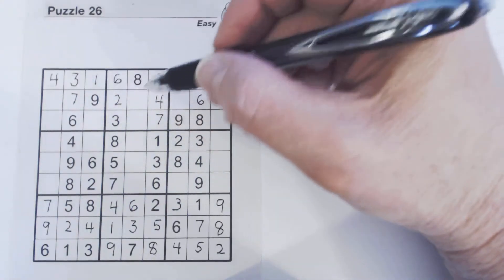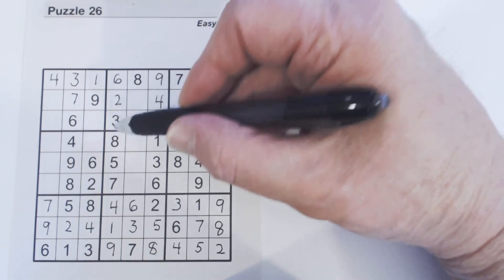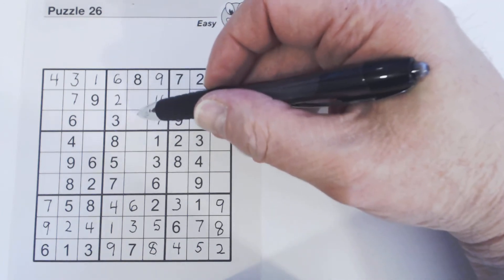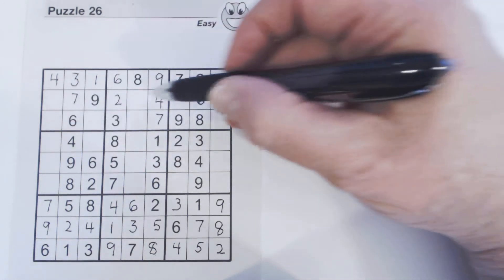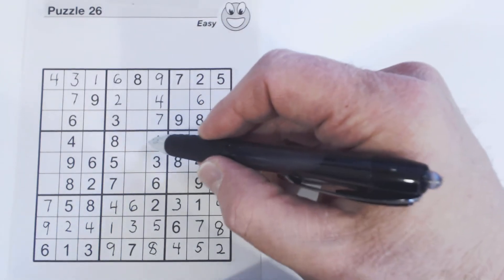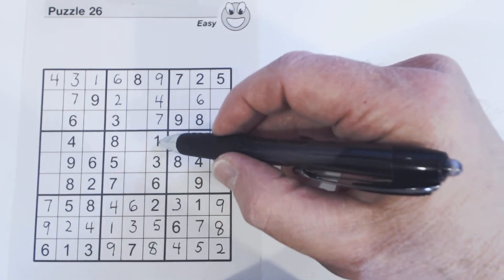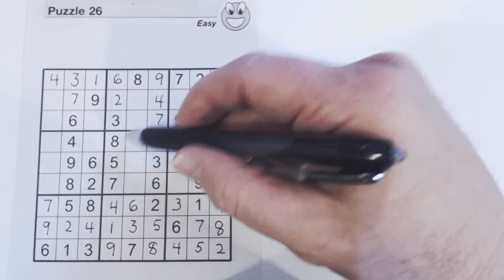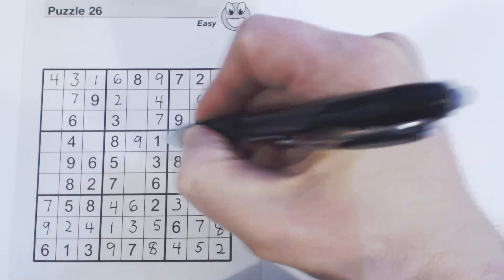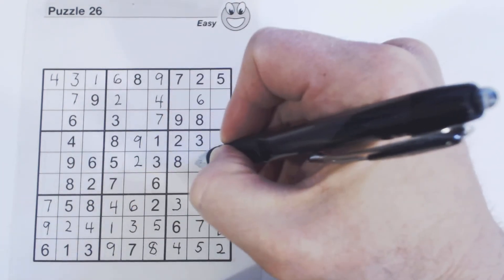Let's look at this row — we're only missing two numbers, one and five. We can't solve those because we don't see a one or a five in either of these rows. Another place to look: this row has three missing numbers — two, four, and nine. There's a two and a four, so that's a nine. Two and four left: there's a four, so that's a two, and four is left.